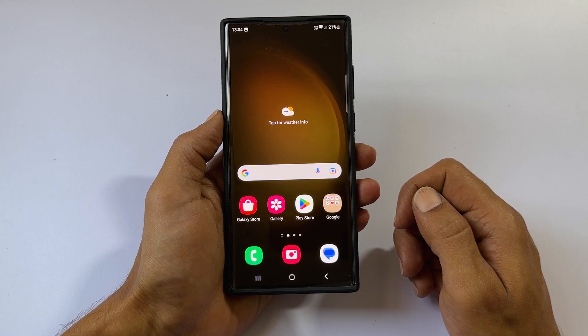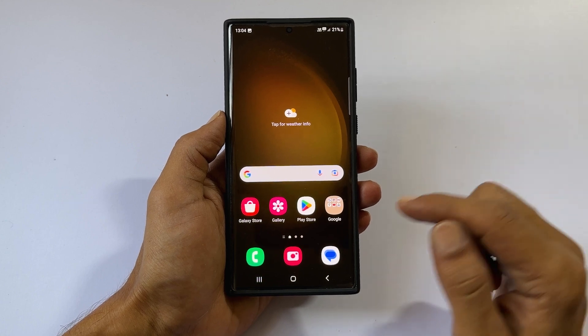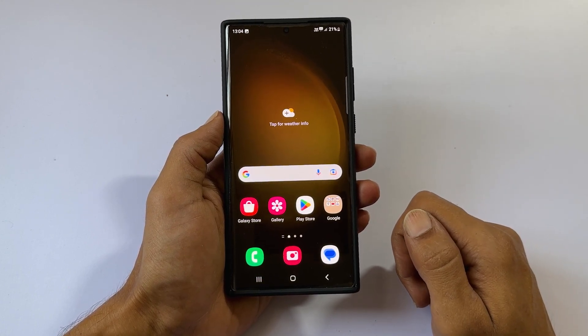Welcome to the channel. In this video, I will show you how to take a screenshot on Samsung Galaxy S23 Ultra running on One UI 5.1. Let's get started.